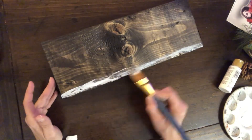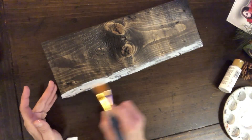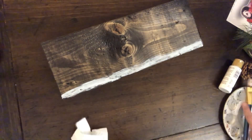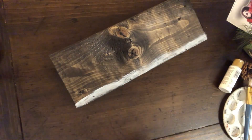I'm just going to take some white paint and run it along the bottom, just doing this lightly. It doesn't have to be a perfect coat — just kind of dry brushing it on there, and then I wiped off some of the excess. I don't want it to be too bright.